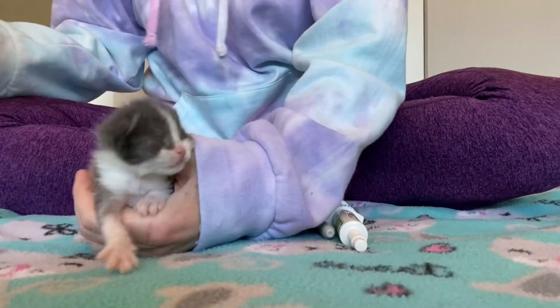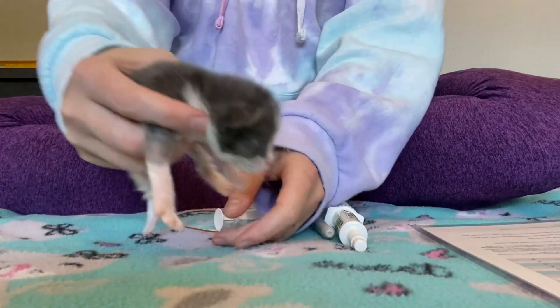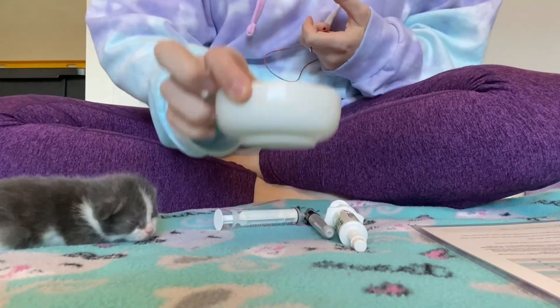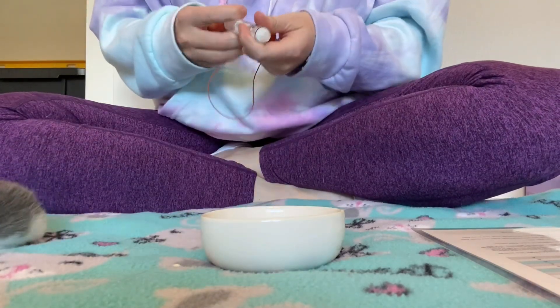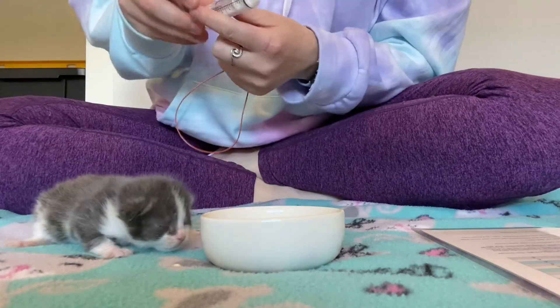Always play it safe and never give a kitten more than their stomach can handle. This is very important because otherwise you could cause the kitten to vomit. The tubes used on kittens range in size from 3.5, 5, and 8 FR. I have a 3.5 FR tube on hand, so that is what I use today. Normally, a 5 FR would be better for a kitten of this size.